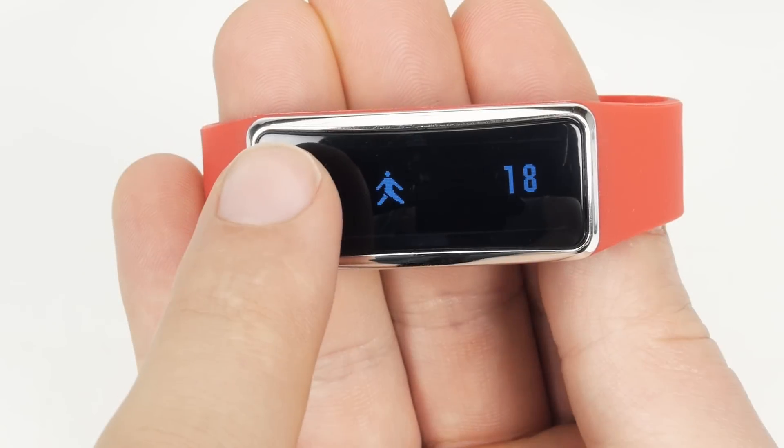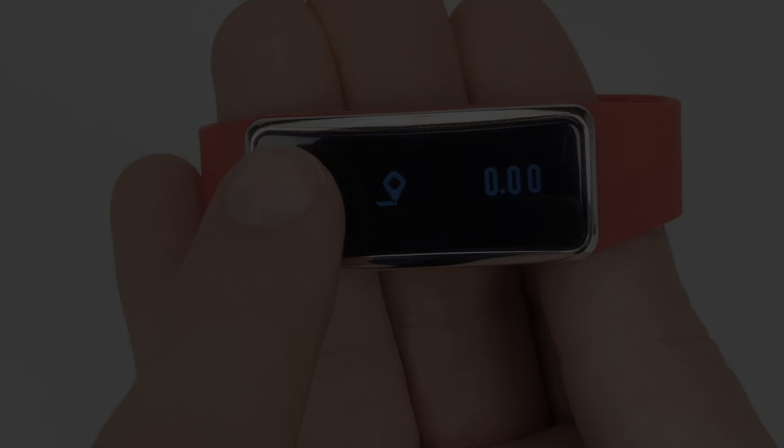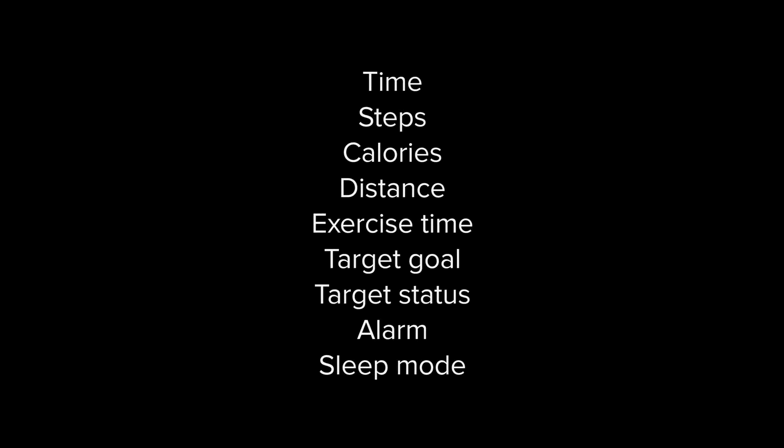Tap the mode button for 1 second each time to switch between modes in the following sequence: Time, Steps, Calories, Distance, Exercise Time, Target Goal, Target Status, Alarm, and Sleep Mode.